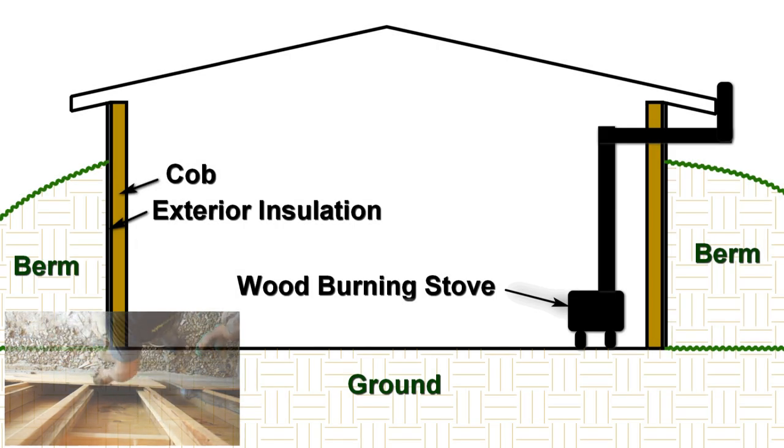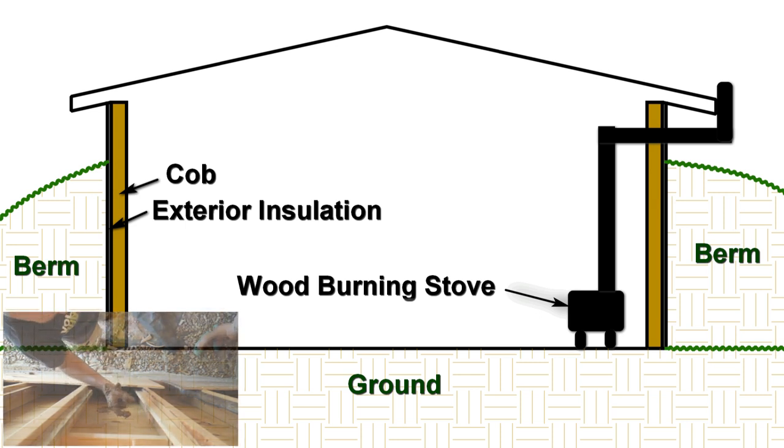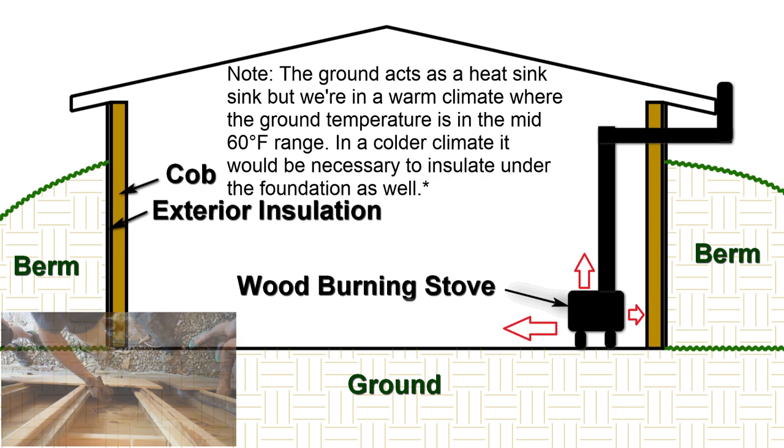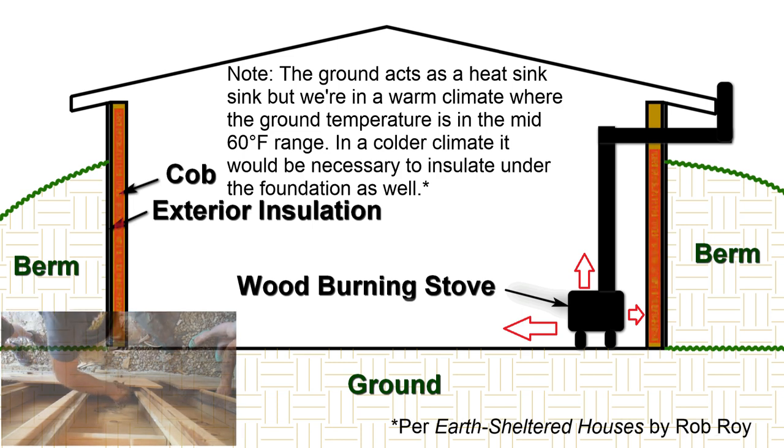Same deal — the insulation is even better. What we're doing is we're going to have this cob from the wall here, and then we're going to have a layer of insulation on the outside of the wall. So I want a little wood stove here. That wood stove radiates heat, and then these walls will absorb that heat and radiate it back to us later.